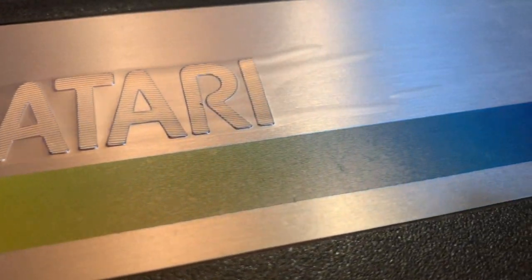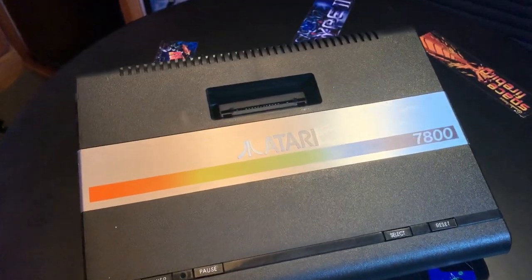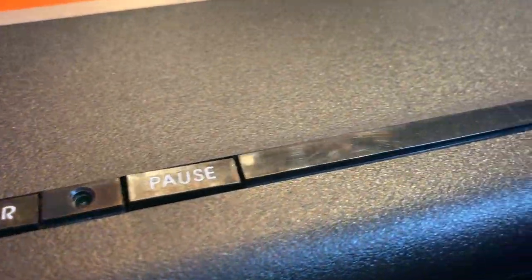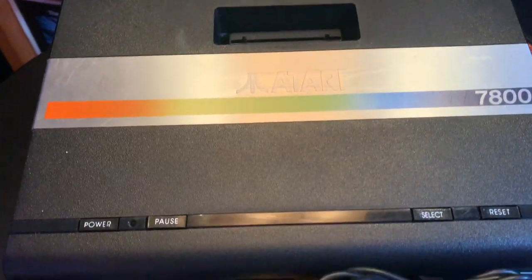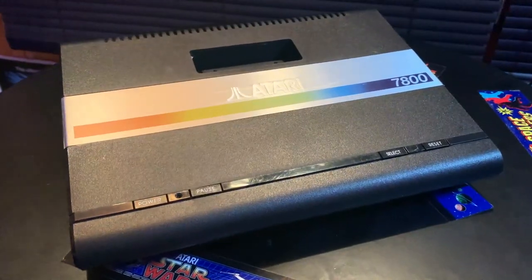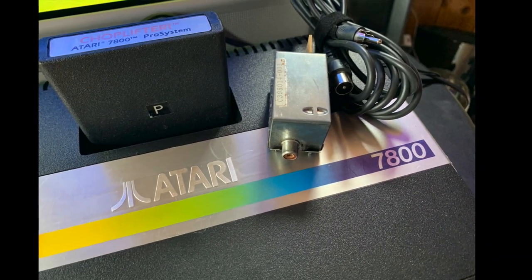In 1986, Atari released its third console, the 7800 Pro System. This was only a few years after the great gaming crash of 1983, so retailers were still very wary of the video gaming market, so this console was never going to have it easy. I kind of like this console, but I don't like this wobbly, horrible RF output, so today I'm going to pull it apart and modify this Atari 7800 for composite video output.